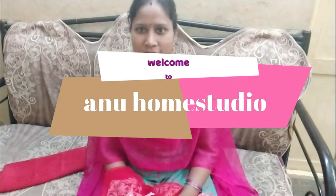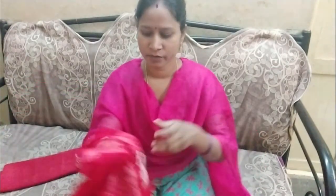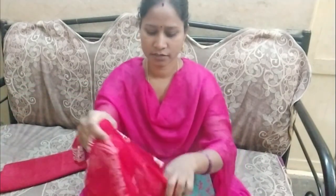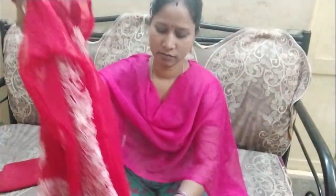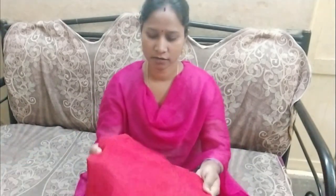Hello friends, welcome to this video. I am going to cut a slip stitch in this video. I will cut a slip stitch and give this to a pair of cloths.